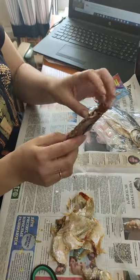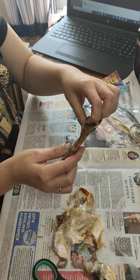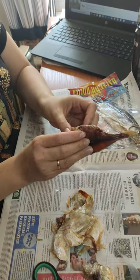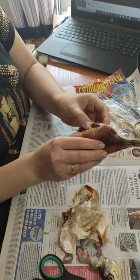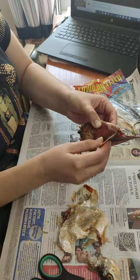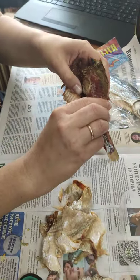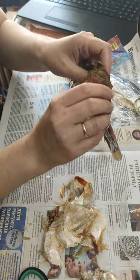Now you have something inside its stomach — I don't know how you call it. If you are lucky, there is caviar inside your fish, and we are lucky — there is caviar! Half of the caviar is mine.